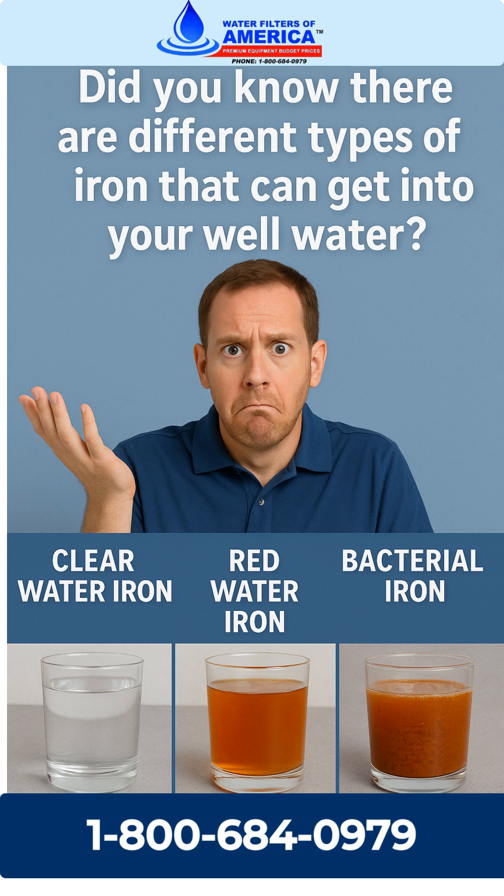The most common types are clear water iron, also known as ferrous iron, red water iron, which is ferric iron, and bacterial iron, which is a slimy mess caused by iron bacteria.